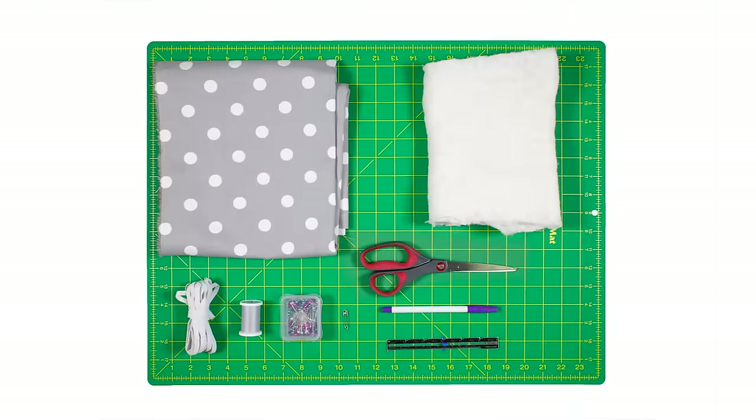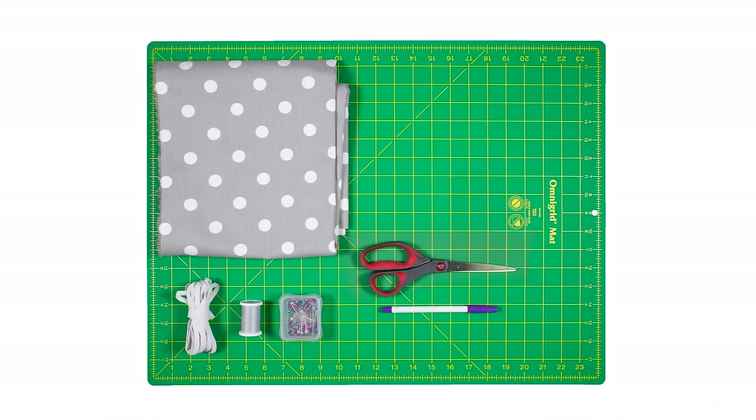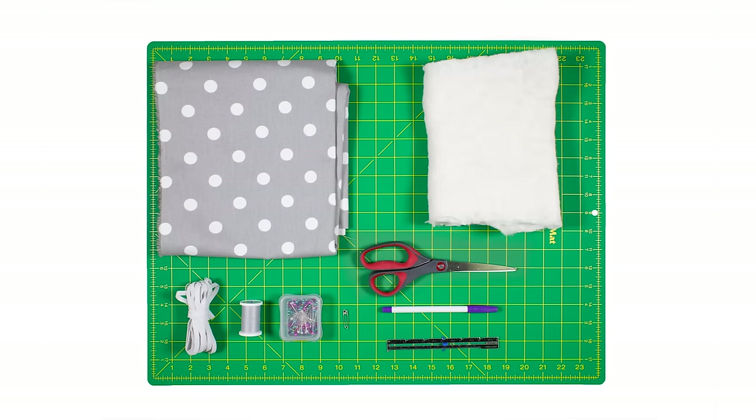So let's get started. The materials you'll need are cotton fabric — I'm using Premier Prince polka dot storm twill — 1¼ inch elastic, thread, pins, scissors, a fabric marker, a safety pin, a sewing gauge which is optional, and cotton or wool batting which is also optional.